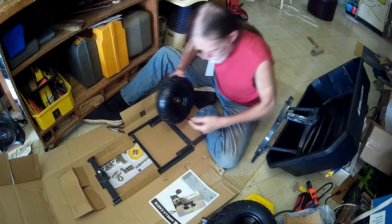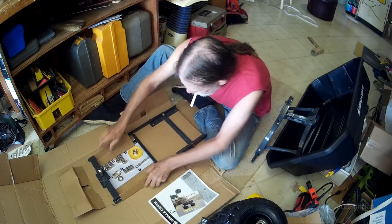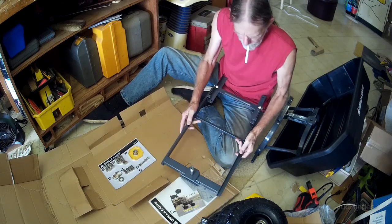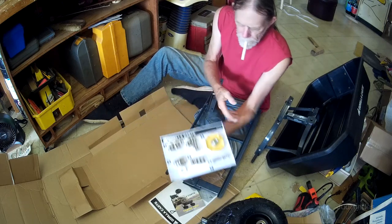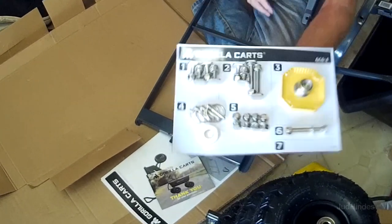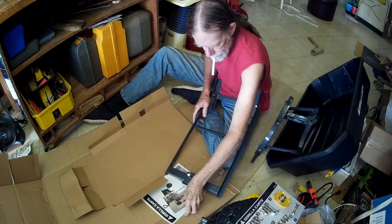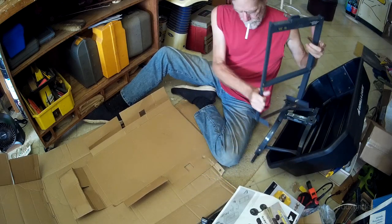That lifts off there — that lifts off the big bolt here. And there's the frame for under the cart. Here are parts all numbered and labeled with numbers, and the instruction sheet refers to that.